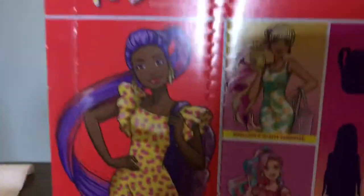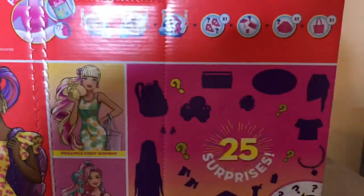Oh my gosh! This is so cute, you guys. I had this since it first came out. I just wasn't feeling well so I didn't unbox. I bet y'all gonna say it's her favorite thing to say, but it's real. Alright, let's go.